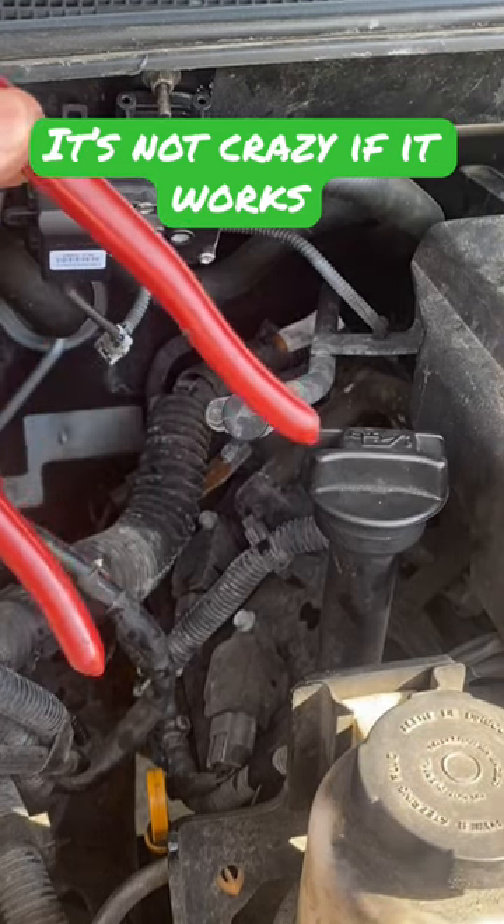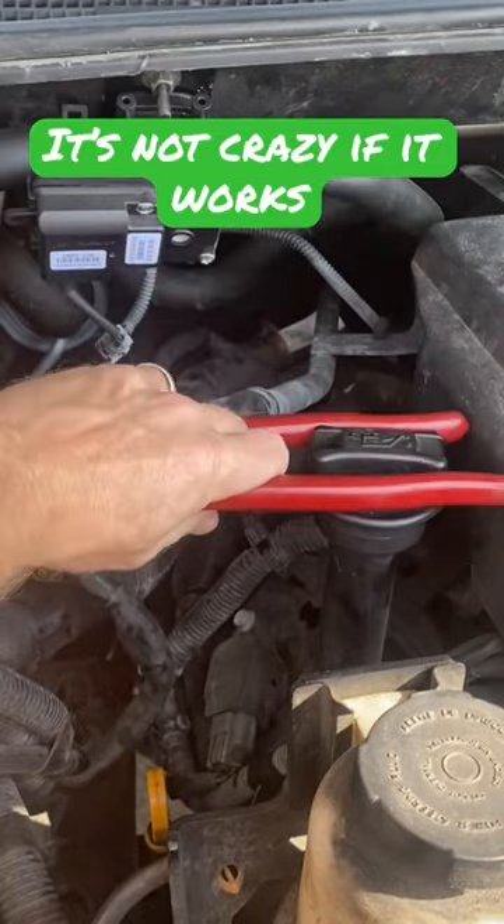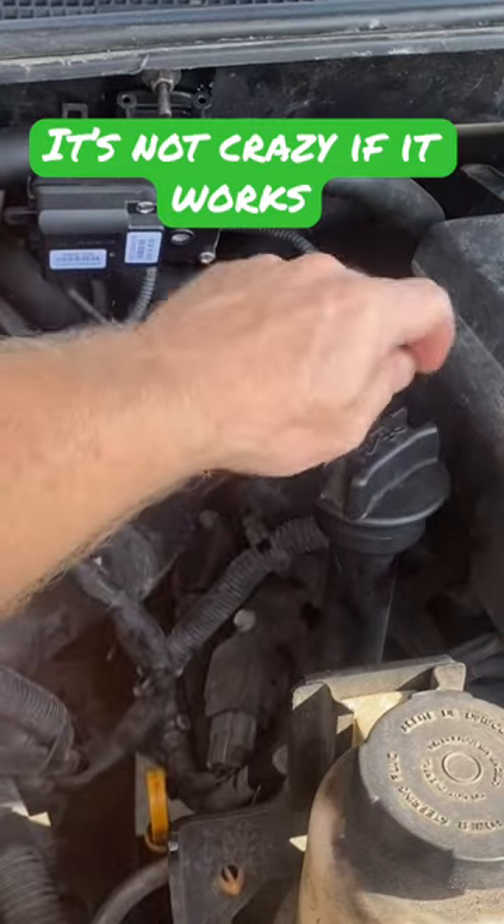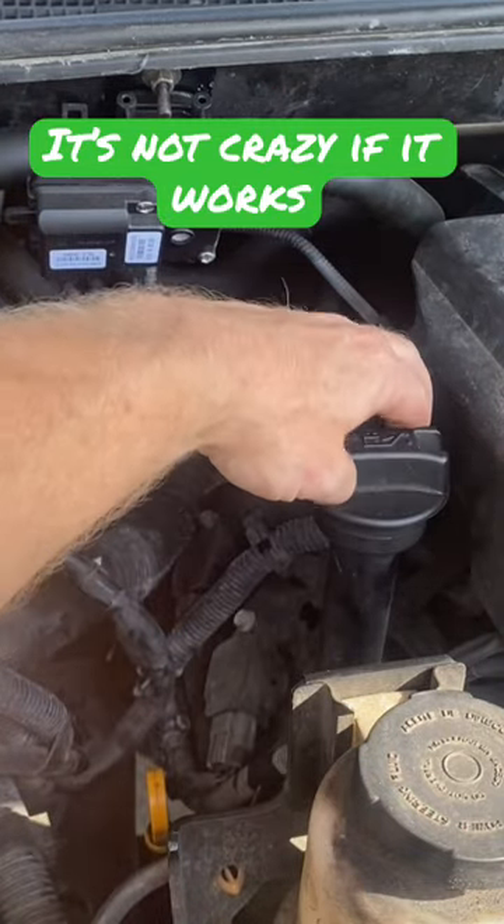Just spin around and use the other end like a set of tongs. Put them right on either side of that cap and twist, and there you go. Broke it loose, didn't tear it up, and the cap lives to fight another day.